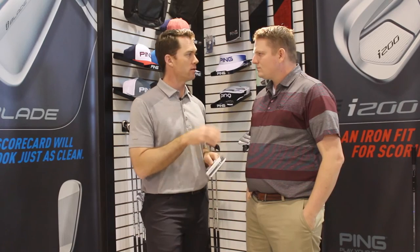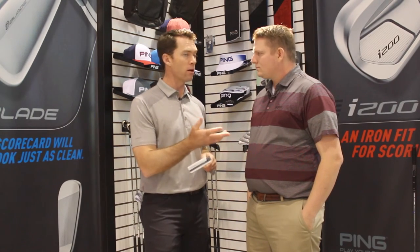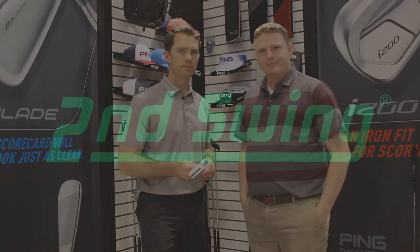The neat thing here is that Second Swing can utilize the iPing app to determine the right stroke type for your putter, which also helps determine lie angle and loft. Stop into Second Swing Golf today to get fit for your new Sigma G putter.